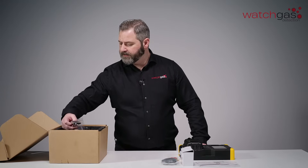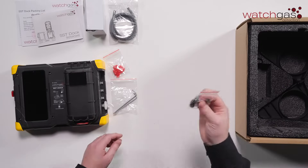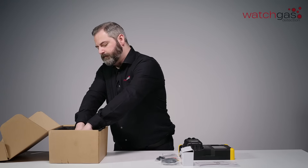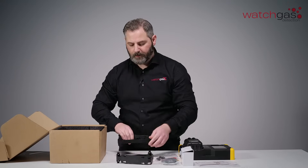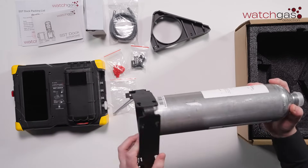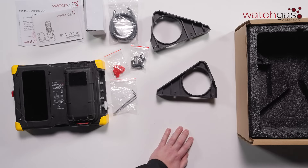Now the dock can also be mounted as well. So we include some allen keys and your mounting brackets. These can be partnered in a number of different ways — essentially once you secure it to the back of the dock, you can include your calibration cylinder there.